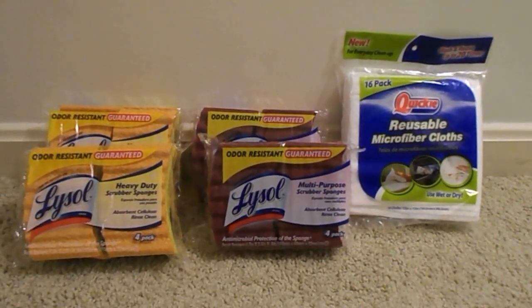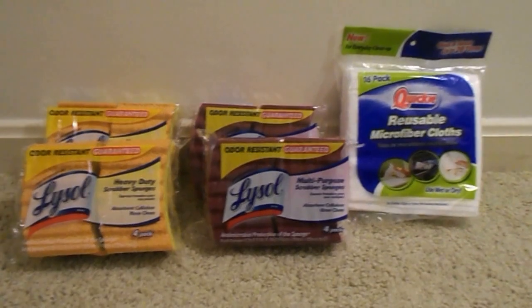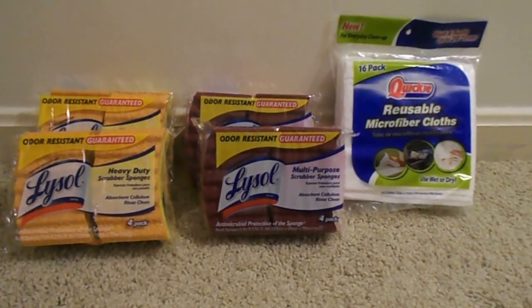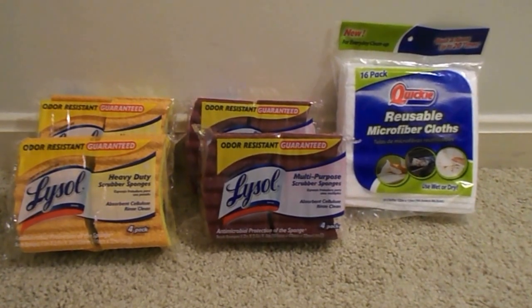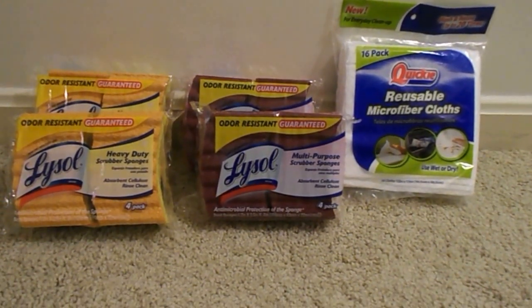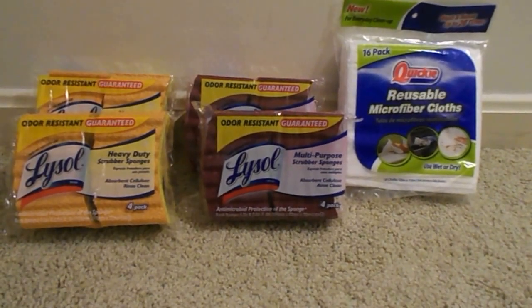Hey guys, I was at Dollar Tree today and picked up a couple things that I thought were a good deal and wanted to share with you guys in case you were interested in going and purchasing them. I wanted to post this video as soon as I got back so that they're still available by the time you get to your Dollar Tree.